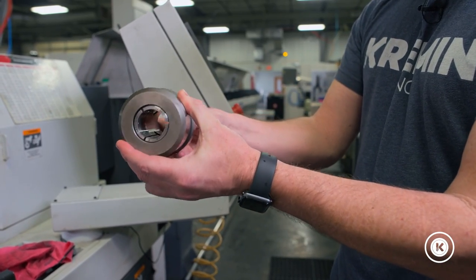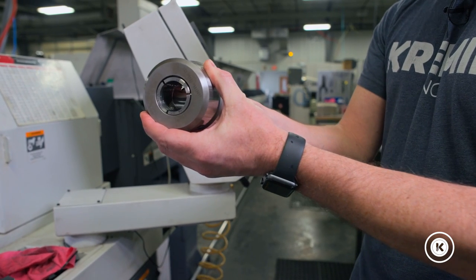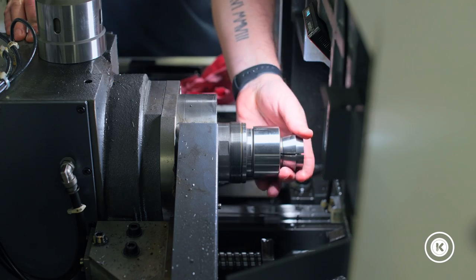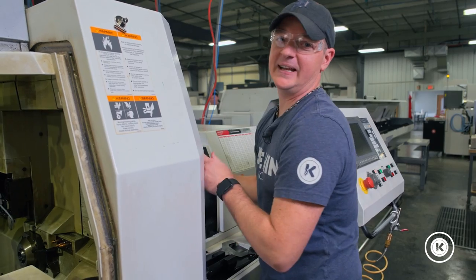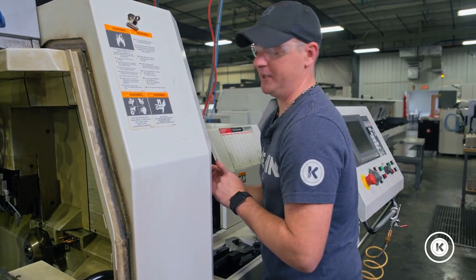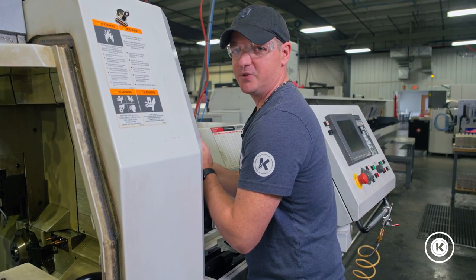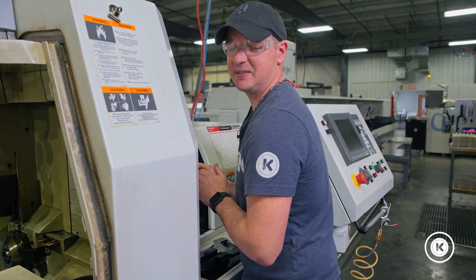Inside the machine is superimposed — this is what it looks like if you're looking down the spindle. Place the new collet back in the machine. It should be a slip fit; if you have to pound it in at any point, your collet is going in crooked. Remove it, wipe it off, and try it again. Once again, it should be a slip fit.